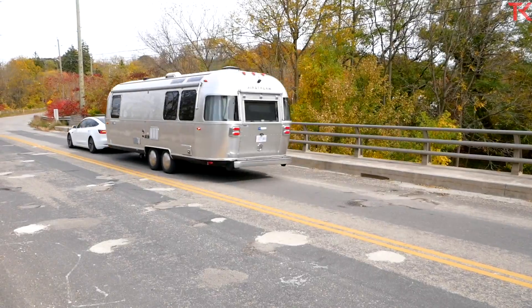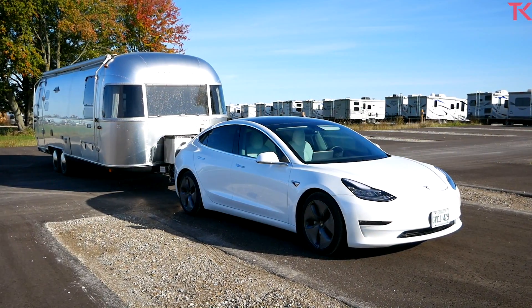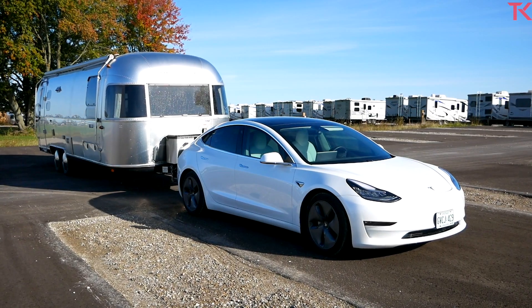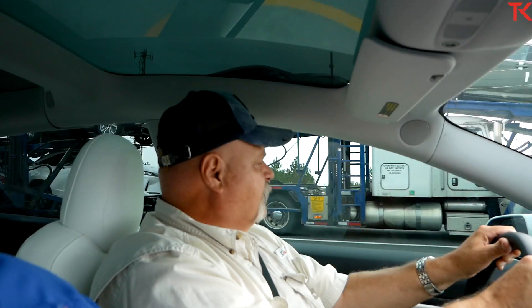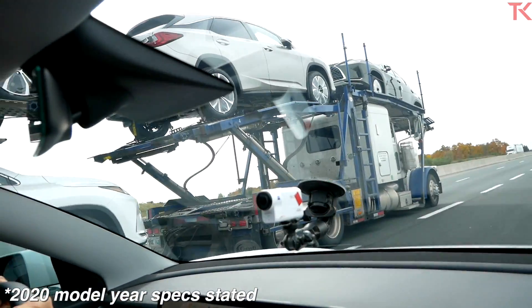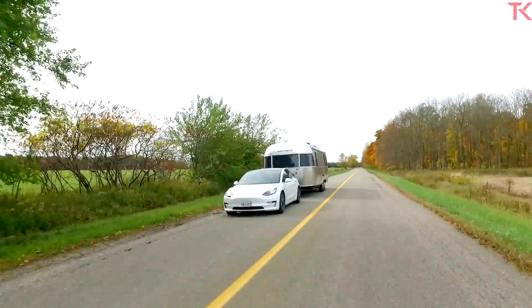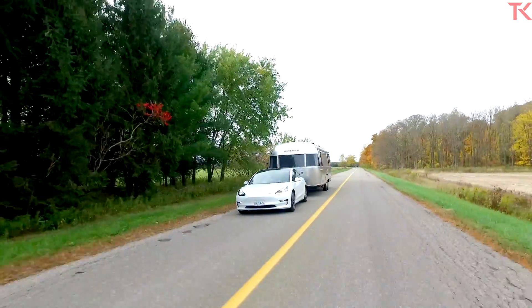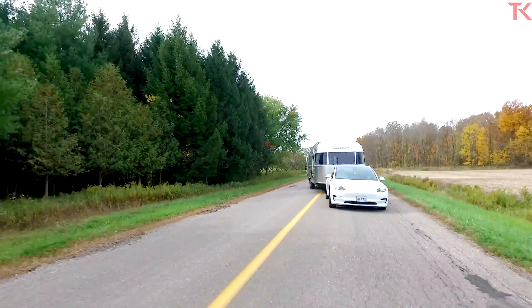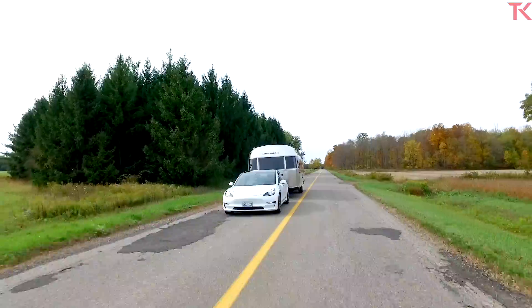The Tesla Model 3 is available in three different forms. This is the mid-trim level, the long-range all-wheel drive model. According to Tesla, range for this car comes in at 322 miles or 518 kilometers. The run from 0 to 60 happens in 4.4 seconds. Top speed is pegged at 145 miles per hour and the car tips the scales at 4,032 pounds.